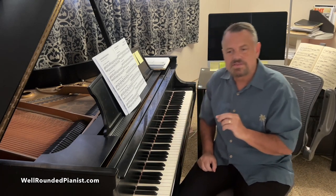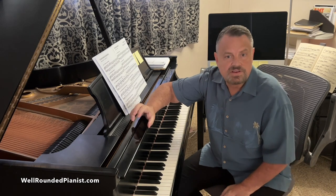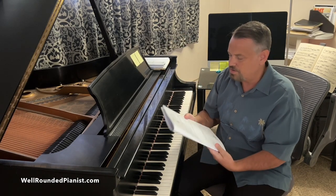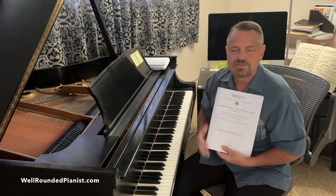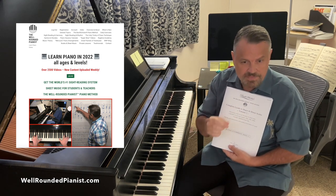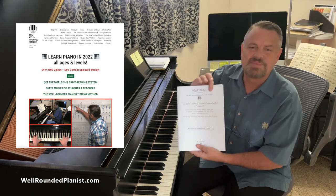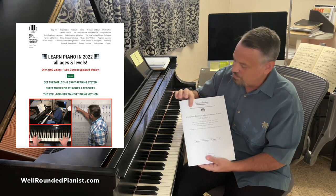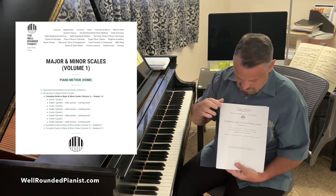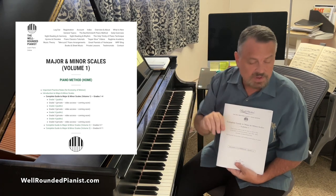Most beginning piano students up to about grade four seldom learn scales in this fashion. What I've done is systematized the learning of all 24 major and minor scales. I have the instructions on the Well-Rounded Pianist — you don't even need to pay to become a member. Just go to WellRoundedPianist.com, click on the Well-Rounded Pianist Piano Method, and that will take you to a menu.